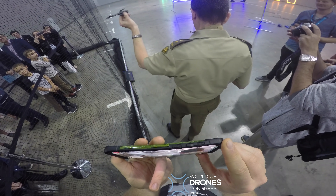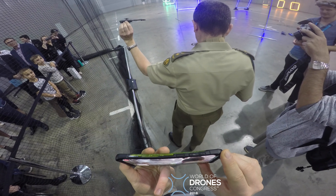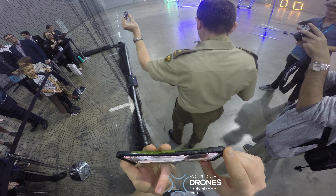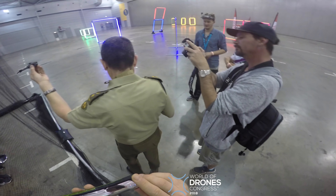I imagine him during a mission, people yelling at him: 'The terrorists are coming! John! We need the micro heli!' And he's just: 'Yeah buddy, just hang on a sec. I'm calibrating it. She'll be alright.'